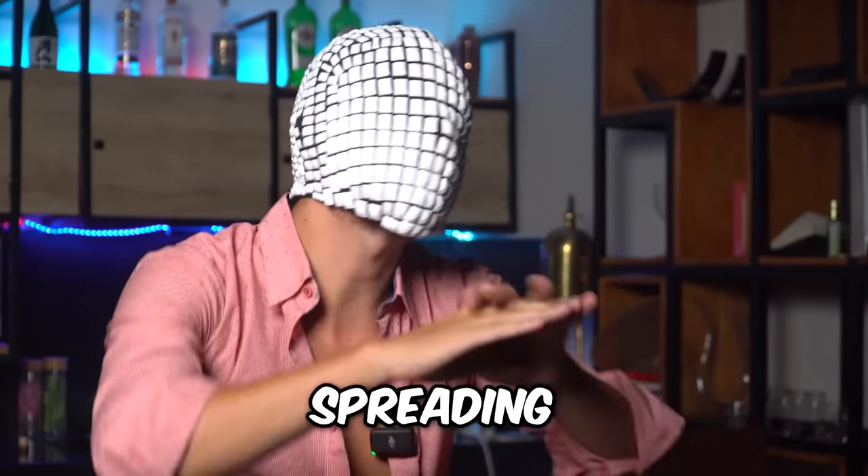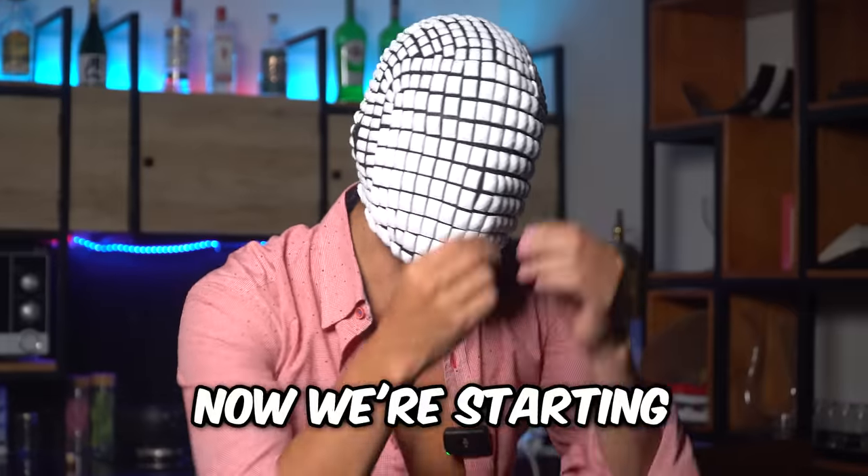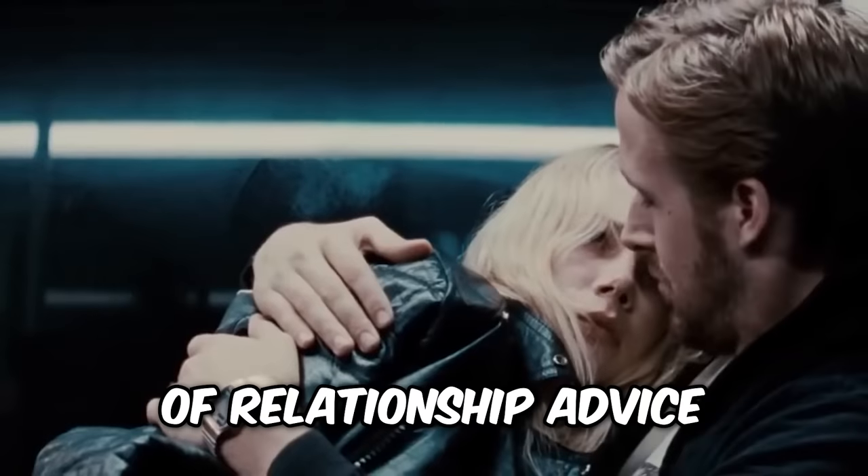Healthy boundaries — the bullshit phrase spreading all across America. Now we're starting to hear this phrase everywhere, especially in the realm of relationship advice.